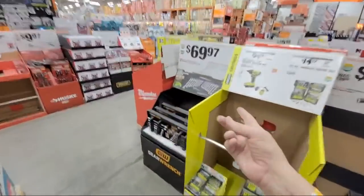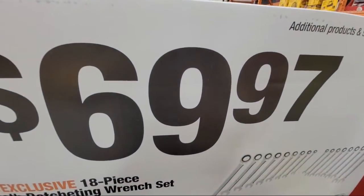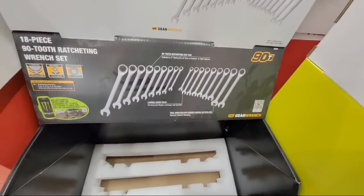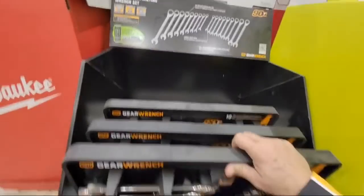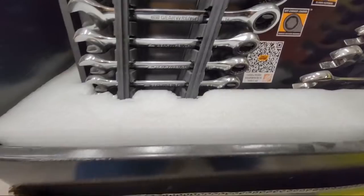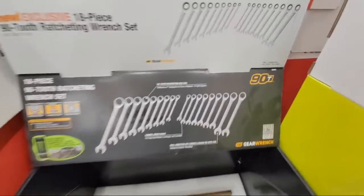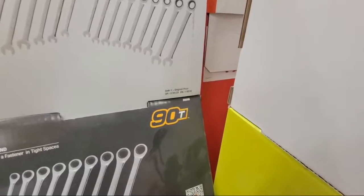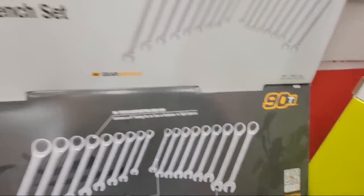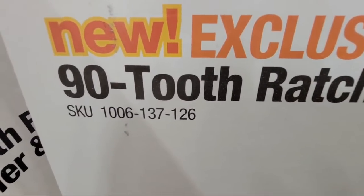The GearWrench set is $69.97 — I still think it's a good price because you're getting 18 pieces, 18 ratcheting wrenches with 90 teeth. Nine SAE and nine metric. This is supposed to come down on the 31st. The SKU number is 1006137126 if you want to look it up.